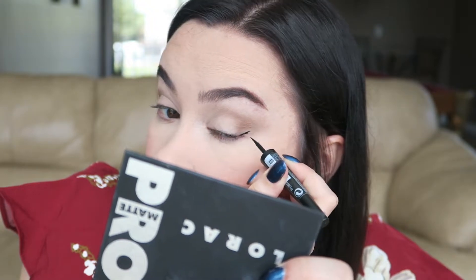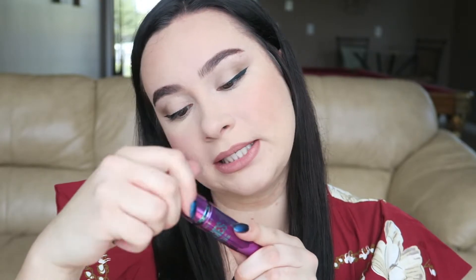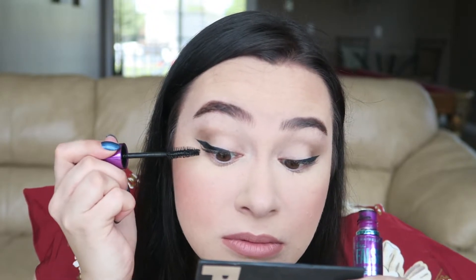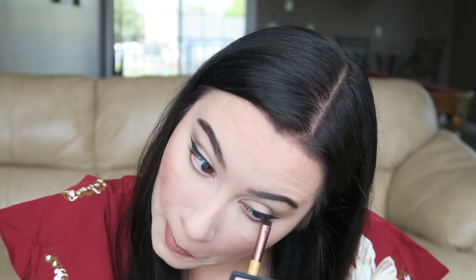I'm going to be using my Sephora Matte Liquid Liner in black. I'm going to use Maybelline's The Falsies Volume Express Mascara. I'm doing this without a mirror — I don't know why, I think I'm invincible. I'm going to put a little bit of the Corduroy brown shade underneath my lash line. Then I'm going to pick up my Morphe E17 and put a little bit of the Jet Black on the outer corner.